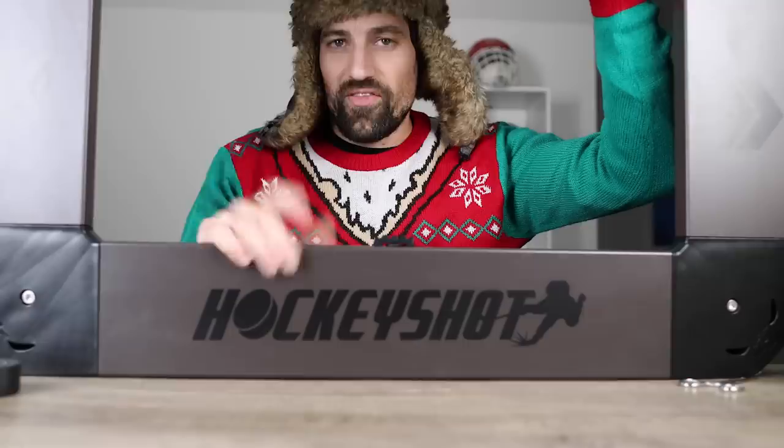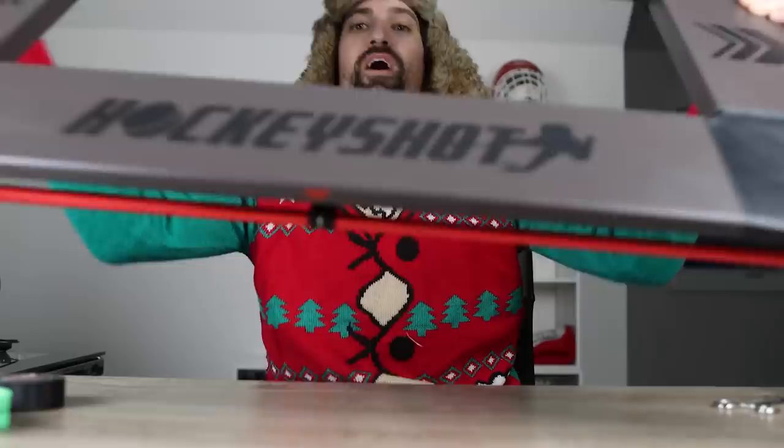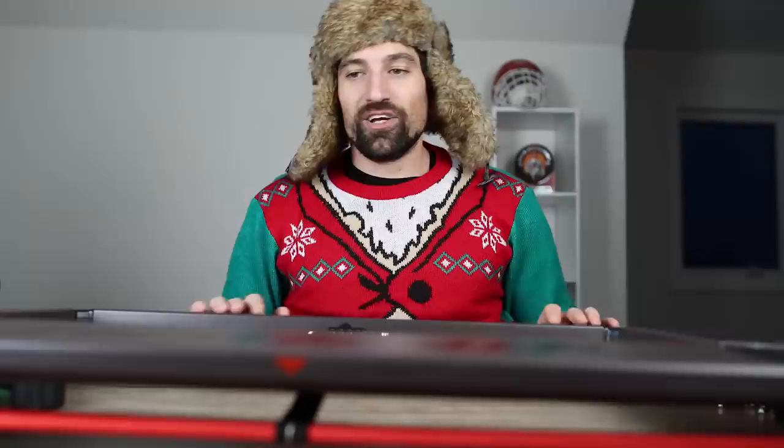Last but not least, what we got in the box: the HockeyShot Four-Way Master. This beauty is made of steel and has bungee cords on all four sides. It would be great for any backyard rink, training spot, or training center because you can pass the puck off all four sides. No matter where you're coming from, you feed the puck in and get it back — work on your stick handling, passing, and shooting. You can grab this and a lot of the other products I recommend on hockeyshot.com.